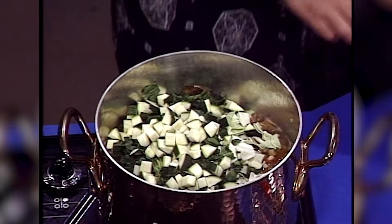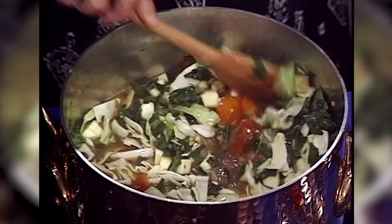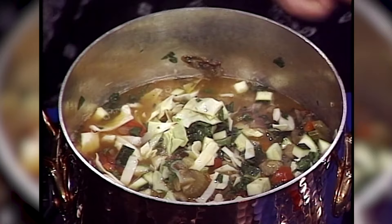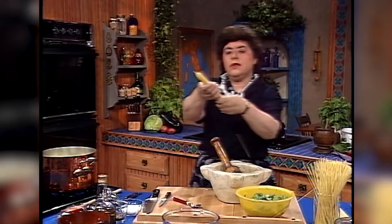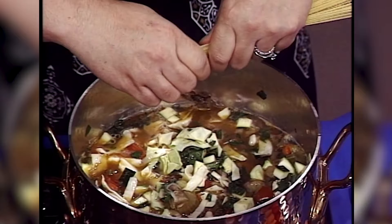Give that a nice stir. With these added vegetables, this is probably not going to take too much longer to cook because they'll cook down rather quickly. Now I want to add one more thing — and that is some pasta. Here I've got vermicelli. You could also use stellini, which are little stars, or a tubular pasta like ditalini. You put this in raw and you just want to break the pasta up in small pieces.